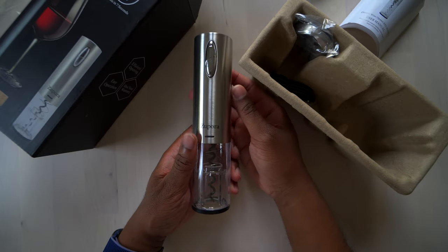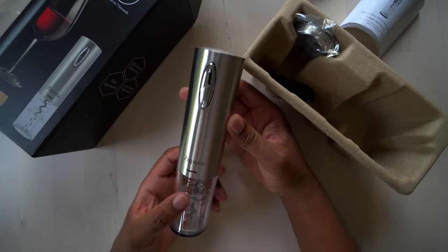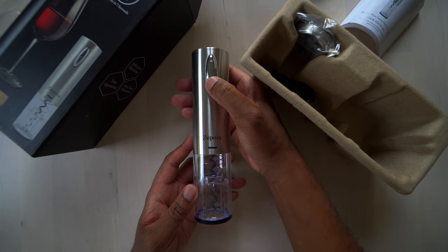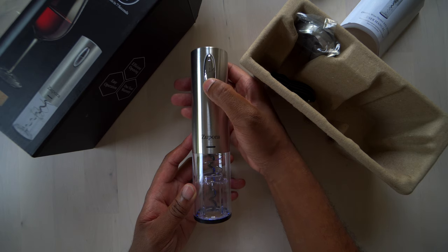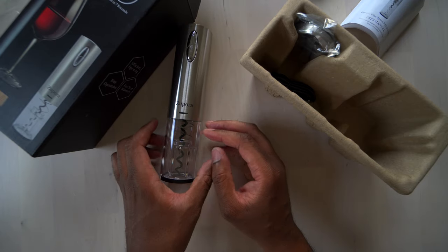This is what it looks like. It's pretty cool — it sort of looks like a pump of some sort. It looks like all you have to do is push the button. One way takes the cork out of the bottle. The other one releases the cork from the actual device. So yeah, let's set that off to the side.